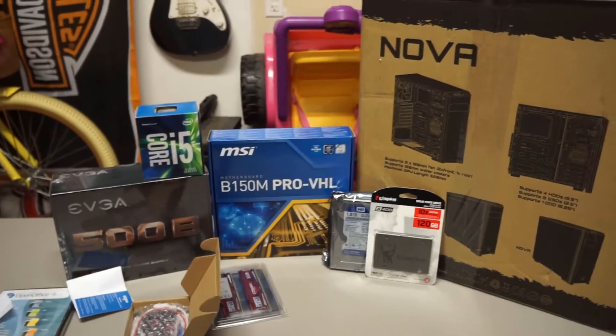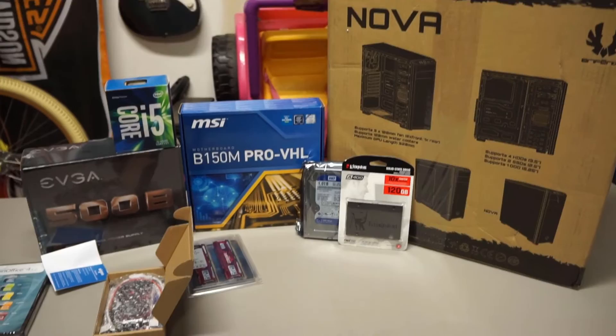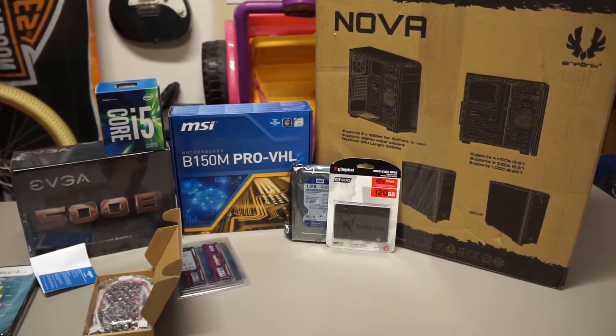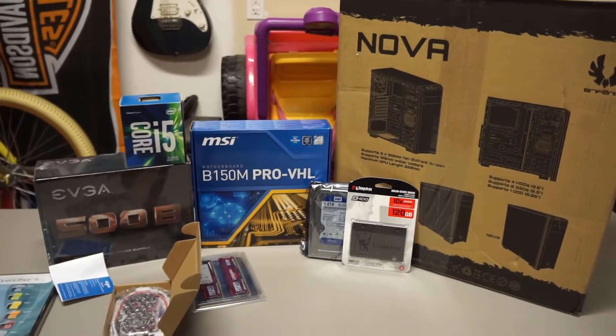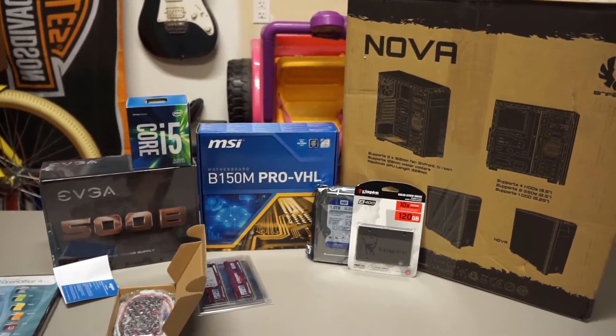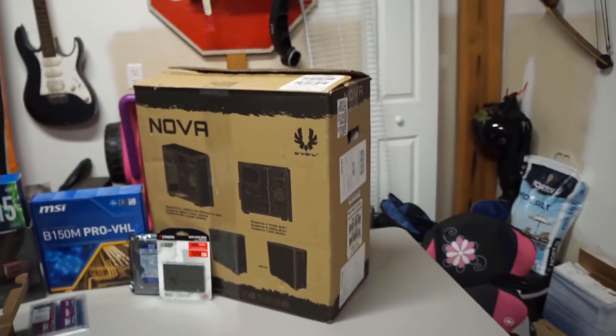I'll link everything you see in this video in the description below, as well as a PC Part Picker list for this build. That list will include a graphics card — probably an RX 480 or a 750 Ti. This system is going to be an awesome machine and it's going to do everything he needs just fine. Let's go ahead and stick all this into that box and make it a computer!